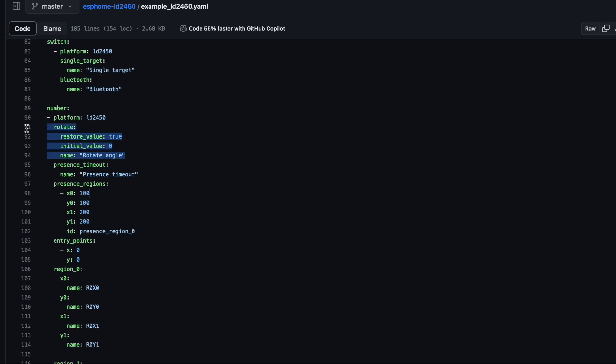Because I have to install all these devices in the corners, I added a possibility to rotate the coordinates. So, even if the device is installed at 45 degrees, the coordinates will be parallel to the walls of the room.